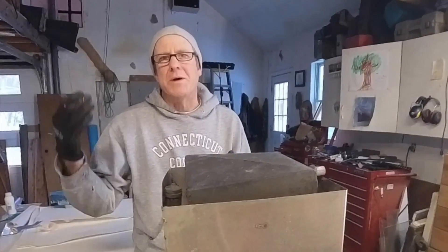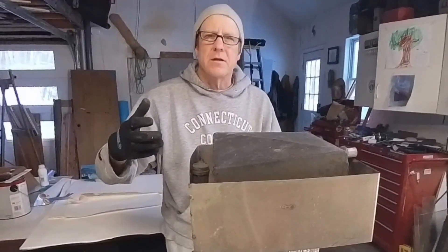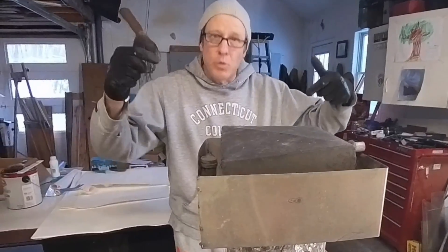Sometimes it's helpful to see what doesn't go right, and this is my first attempt. I dug it out of the backyard and let's dissect it a little bit to see what didn't work.